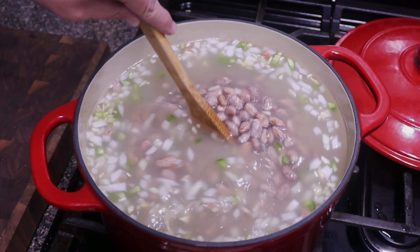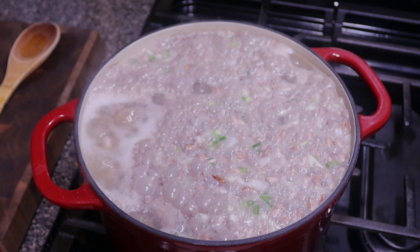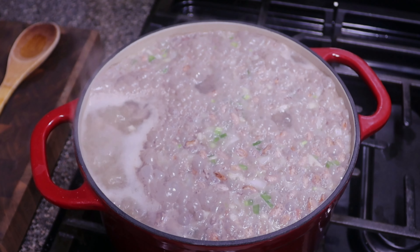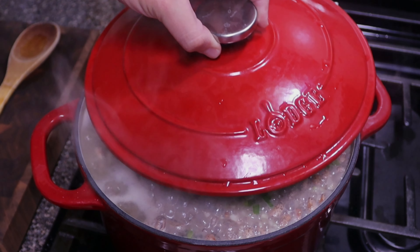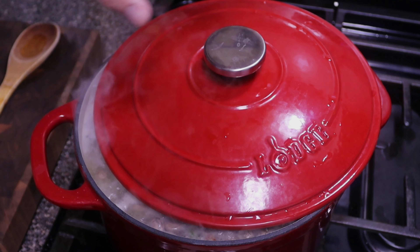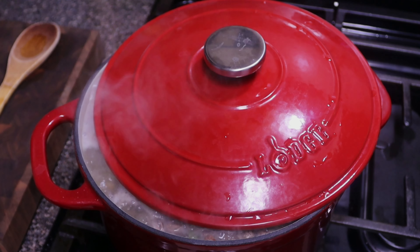Now we'll turn on the heat to about medium, but once it comes to temperature and we start to get a boil going, we'll turn it down to about medium-low heat. Now that our water is up to a boil, we're gonna bring it to medium-low heat. We're gonna cover just a little bit — not all the way — because if you leave it open, that water is gonna evaporate and then you'll have to add more water.